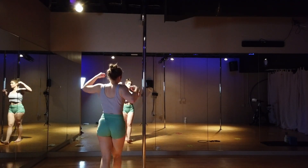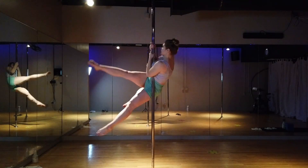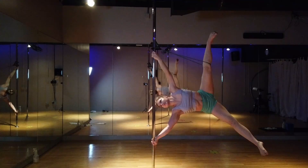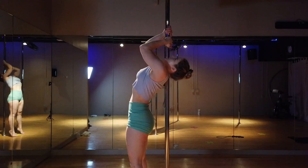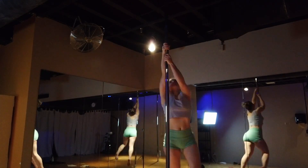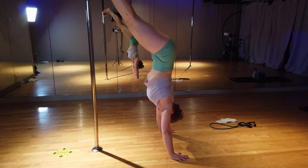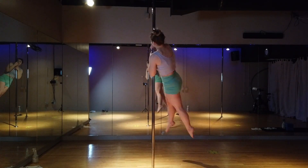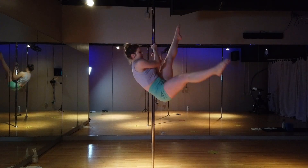Today I thought I would share a few strength training and conditioning exercises you can do on the pole. These are going to be done on static and spin. You could probably modify them to be only on static if you only have a static pole. The following exercises are targeted a little bit more towards intermediate and advanced level pole dancers, but if you're a beginner, go ahead and give these a shot and see how far you can get.